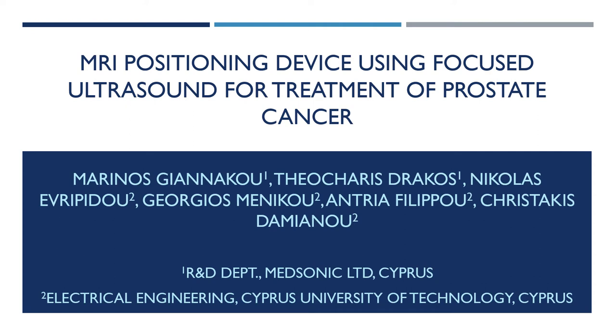Hello, I'm Andrea Filippo from the Cyprus University of Technology, and I will present to you an MRI positioning device using focused ultrasound for the treatment of prostate cancer.